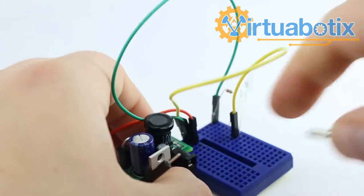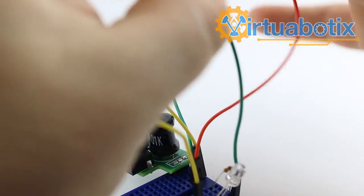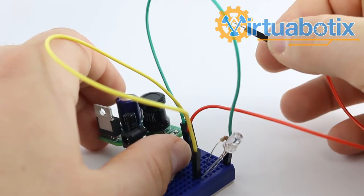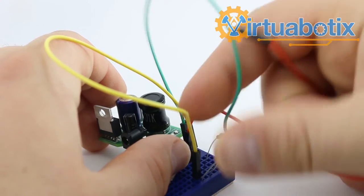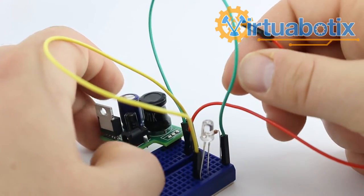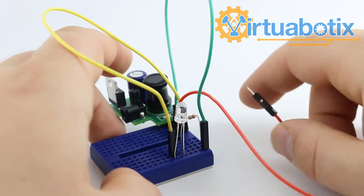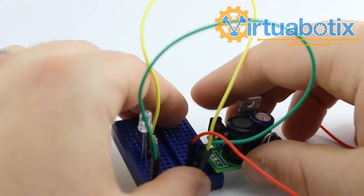If you wanted to make your own circuit that regulated from a separate line instead of using the built-in power adapter port, all you have to do is take this, put it on the positive of your power, then grab another line and add it to the ground so you have a common ground between your source and your circuit. And that would get everything running. Those are the ways you can use those.